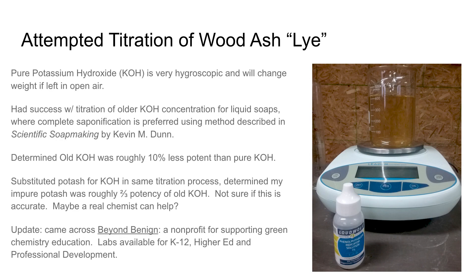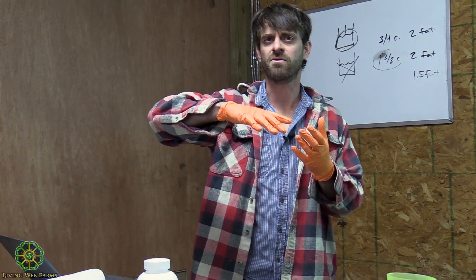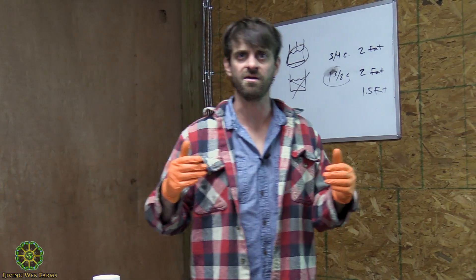Potassium hydroxide is very hygroscopic — it's going to pull moisture in out of the air and change its composition. When you're making soap, you're measuring your ingredients based on weight, and if you're bringing in water then you're going to increase the weight and throw off your values.